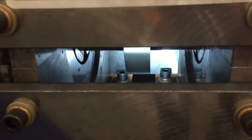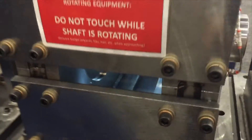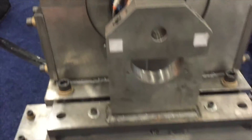You can see this out-of-balance weight is spinning at a relatively low speed, but when we spin it at 2300 RPM — which was the first critical of the rotor we were about to implement these bearings on — we had an 800-pound radial force.